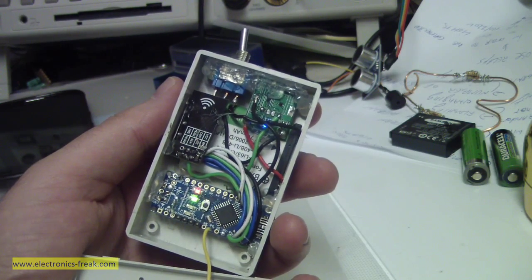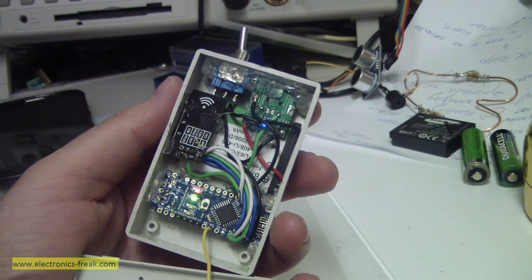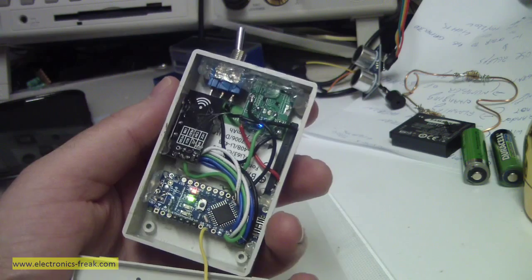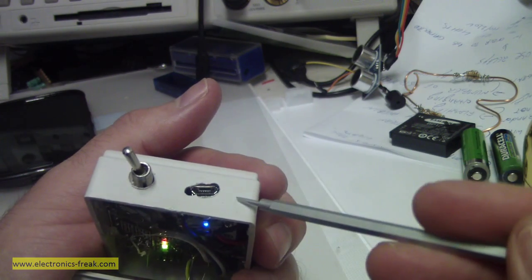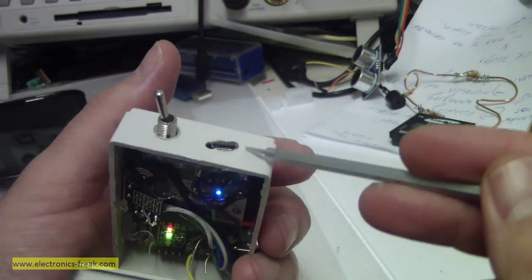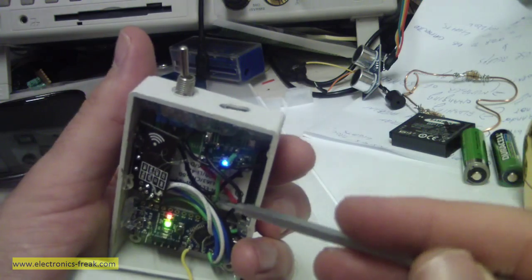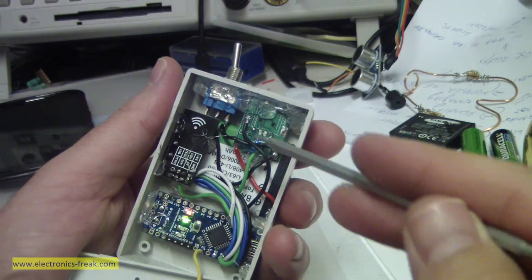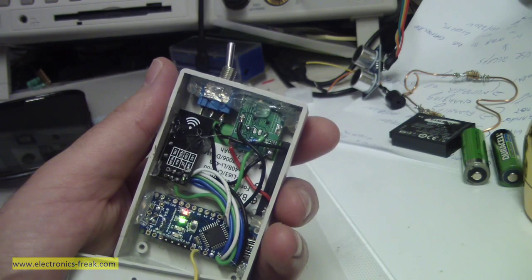I also have a wireless module that I am using — I will explain about this one later. I am also using the power bank circuit to charge the battery, so I can fully charge it just like in a regular power bank. I have an input to charge the battery and the output goes to the Arduino Nano.